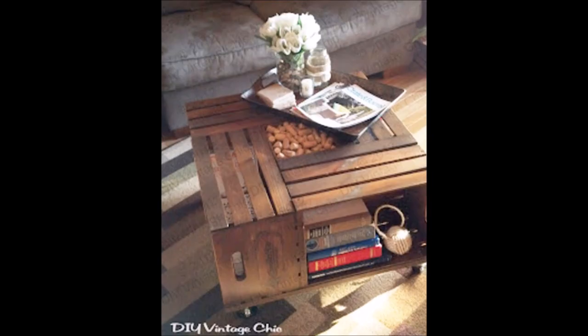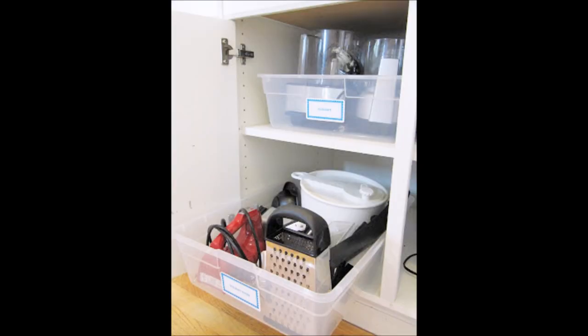Use wooden crates to make a coffee table with lots of storage. Just attach the crates to a large board and add casters. Place your kitchen items inside a plastic tub before storing them in your cupboards — no more digging for stuff in the back. This would also work great in a bathroom or a garage.